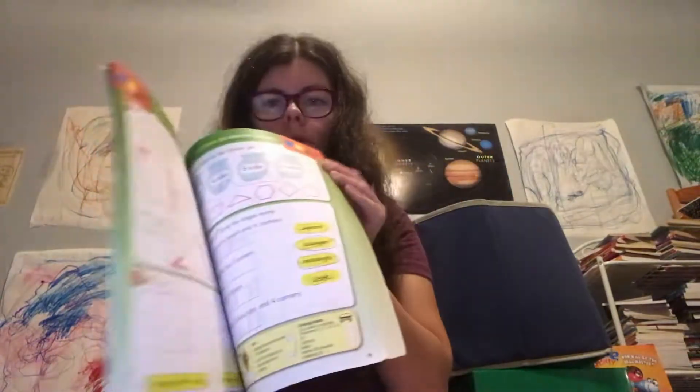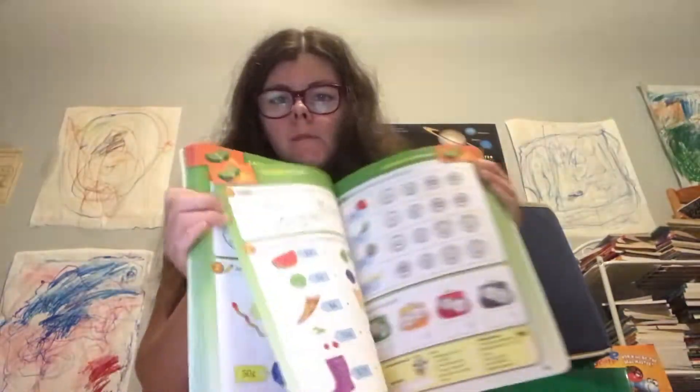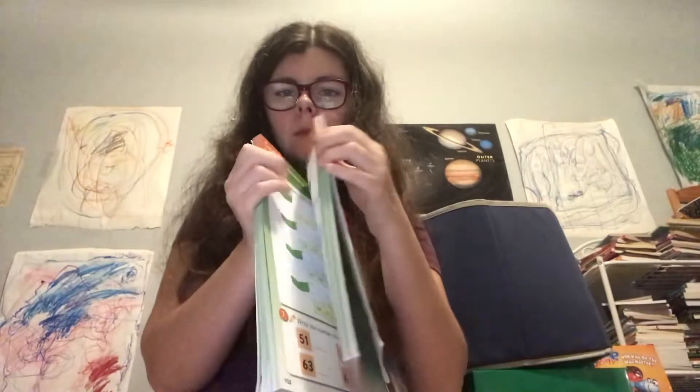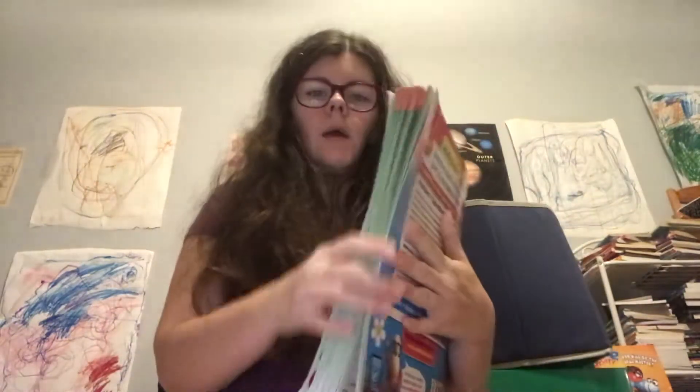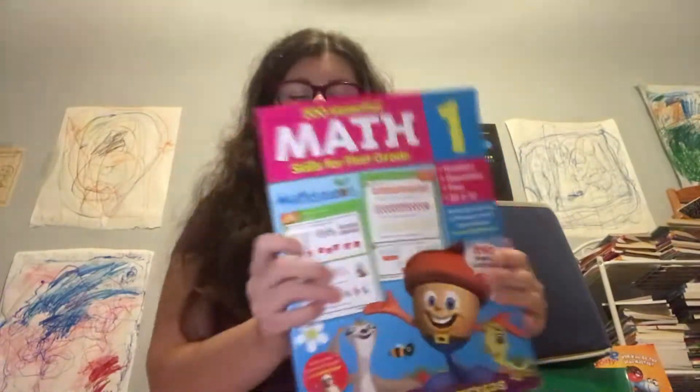He was just doing the online lesson. He already did the workbook, so he didn't need to do those again. After every five lessons you get a quiz and a fun spot. And a lesson is four worksheets.